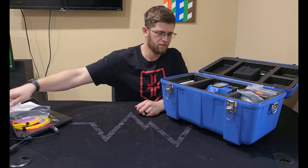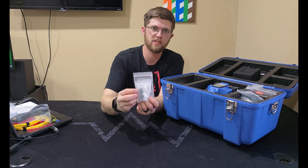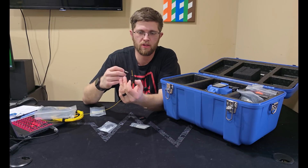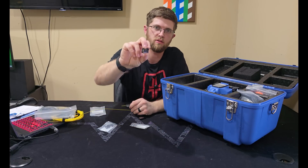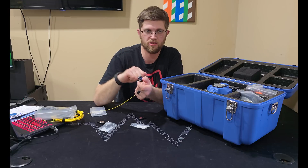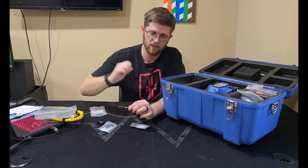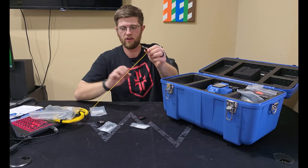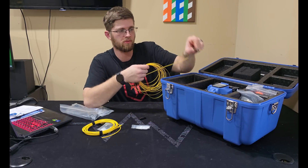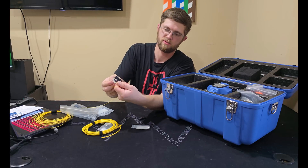You get the power cable, and you get some trays that you can swap in to change how you load the fiber. This is a 900 micron tray and this is a 250 micron tray. What's cool about these is you can strip and clean your fiber, stick it in a cleaver, cleave it, then move the tray straight into the fusion splice machine. There's a little magnetic door that opens up.